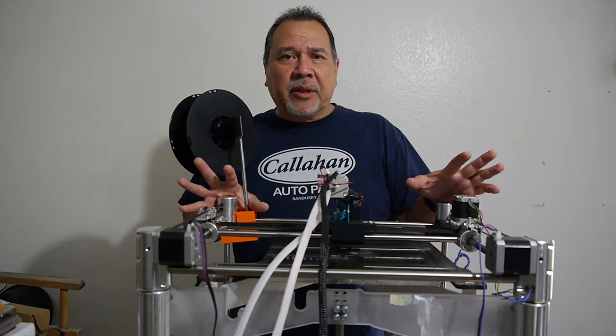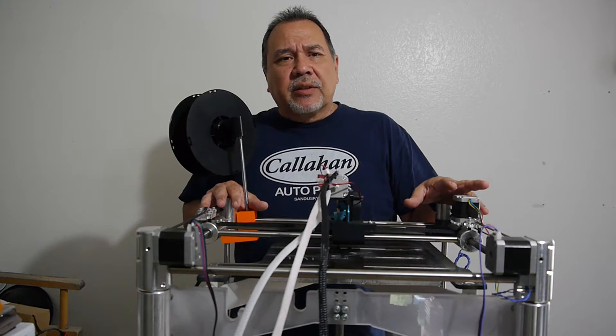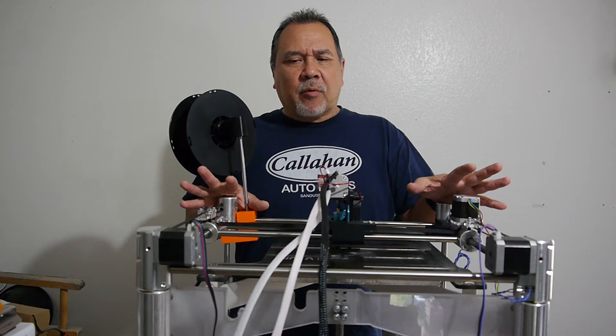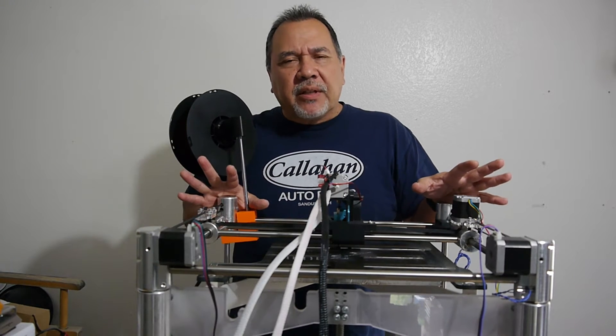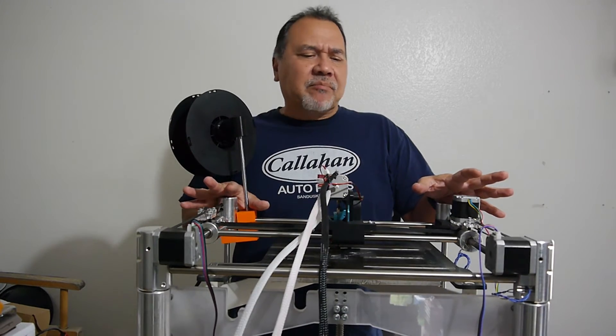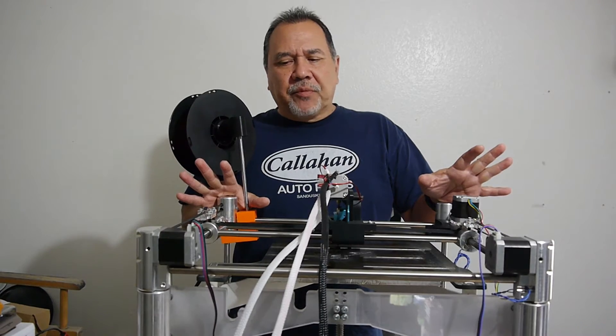I'll go down to 10 millimeters per second and see how that does. This will probably be a real quick video. I just wanted to give a heads up on what I'm doing, because even if it does work at 10 millimeters per second, that is so slow — I'm not going to do it.